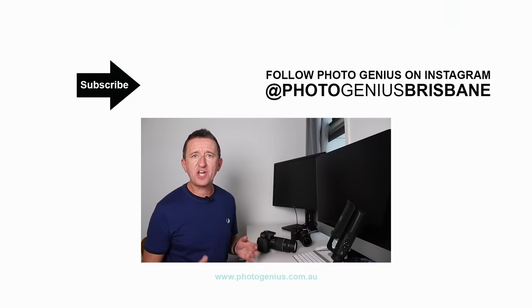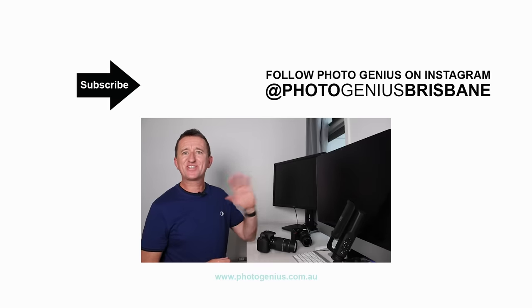I hope you've enjoyed this video and get some amazing moon photos. If you use Instagram, include the hashtag #PhotoGeniusBrisbane so I can check them out — I'd love to see them. If you enjoyed the video, please give it a thumbs up, consider subscribing to my channel, and leave your questions, comments, or suggestions below. Hope to see you again soon!